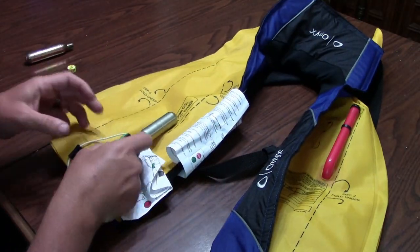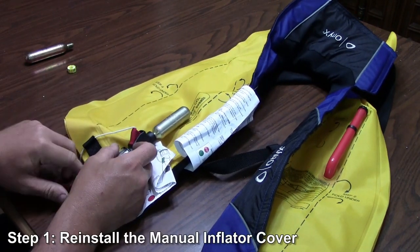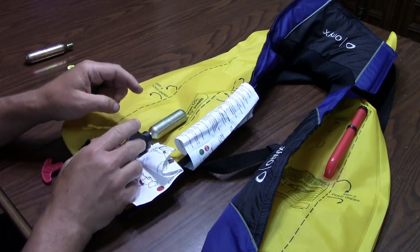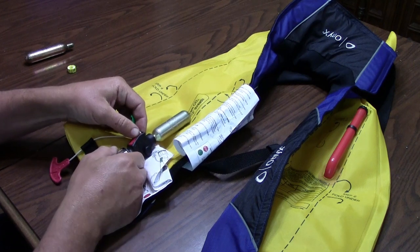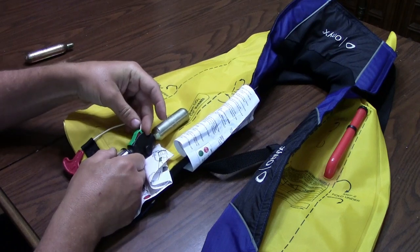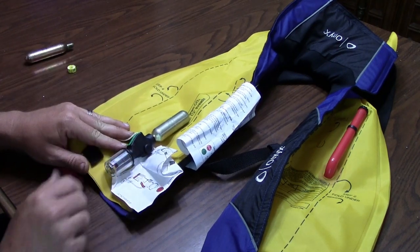Alright guys, the first part of the rearming process is to replace this green cap if it's been pulled. Now if you pull your life jacket, this is going to come off. In my case, the bobbin malfunctioned and caused this to go off automatically. So to reset that, all you're going to do is push the red tab, stick the green piece in there, and that's going to click into place. As long as that's green, that part's ready to go.